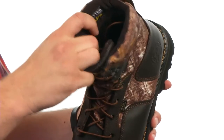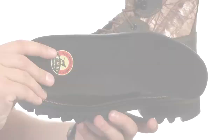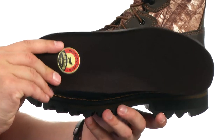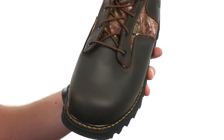Good amount of padding around that inside collar here that also features ultra-dry technology to keep your feet protected from those outside elements. You also have this removable PU footbed that slides right on out, giving you long-lasting cushioning and support. You also have this king toe design in front that has 38% more room in that toe box for added comfort.